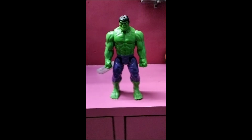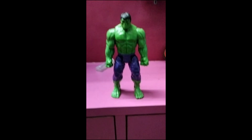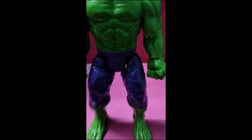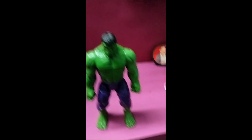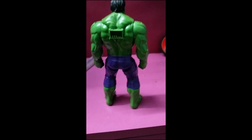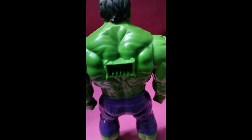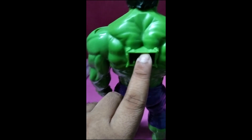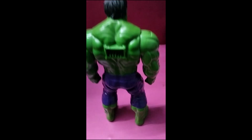I'm recording this on my phone, a OnePlus. That's how the toy looks, and yeah, the pants are purple like I told you. Let's take a turn — oh boy, looks good, right? I still don't know what the heck this part does.